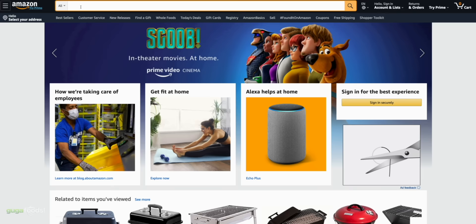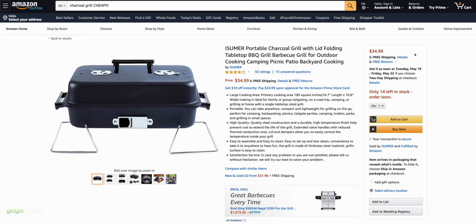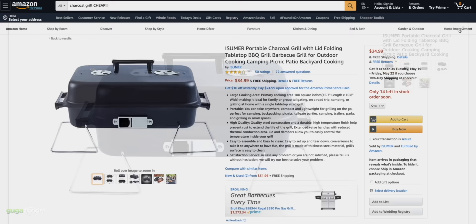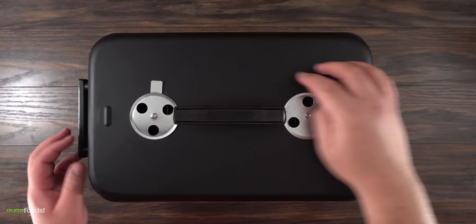My search began by going to Amazon.com and I typed up 'charcoal grill cheap.' $109 — that's a good deal, but no. $54 — that's not bad. After searching with many different prices I was able to find one for $34.99. It looks like I'll be able to control the airflow, which means I can control the temperature. So I went ahead and bought it, and after putting it together this is what it looks like.